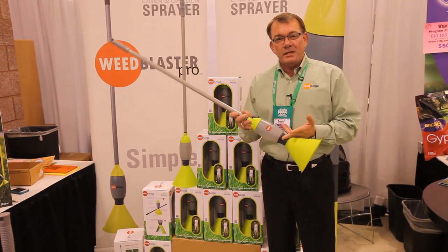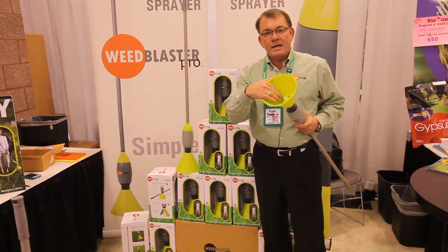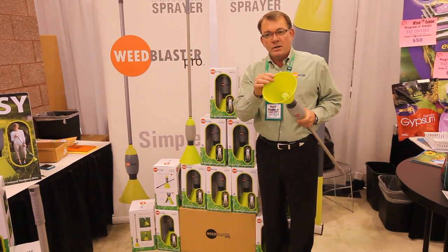You fill the reservoir with anything from organic to Roundup. It sprays out the bottom. We developed the tip to be like a nasal sprayer so it atomizes it, but only in a three-inch circle so it doesn't coat the inside of the cone and it doesn't drip as you're walking around with it.